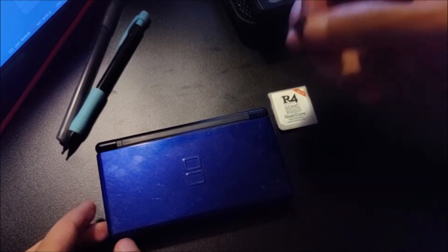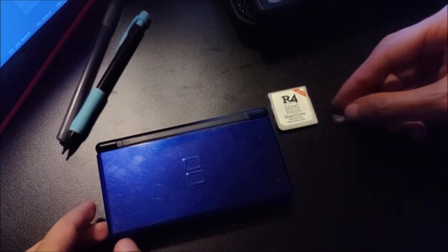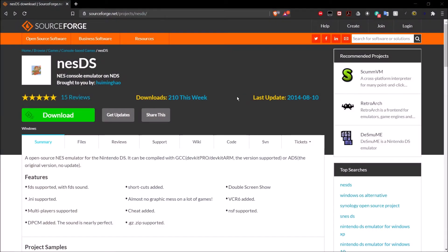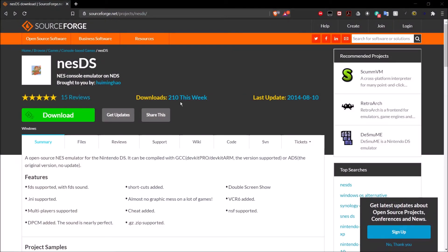Once you've done that, all you've got to do is take your micro SD card, put it into your computer. Then go over to sourceforge.net/projects/NESDS.